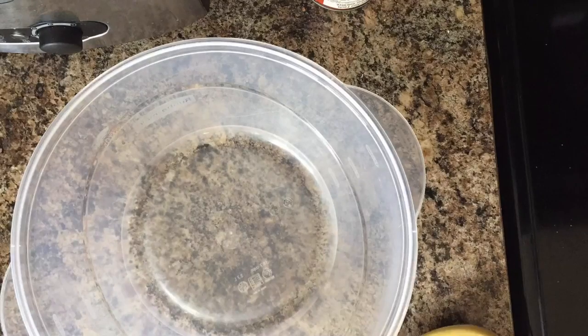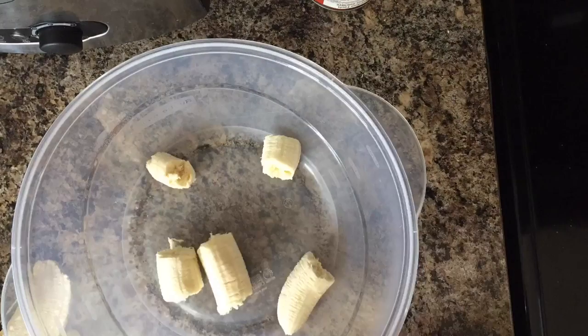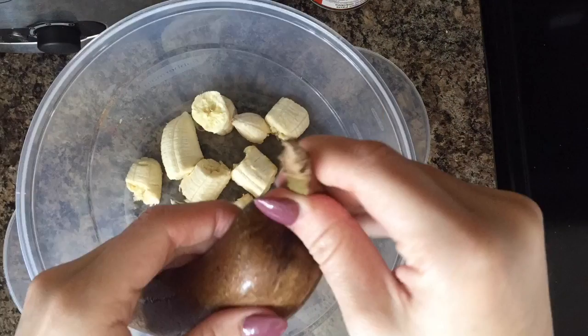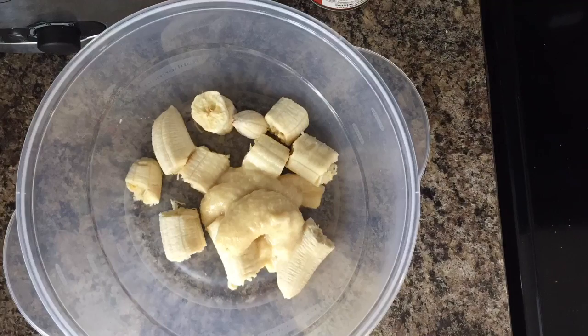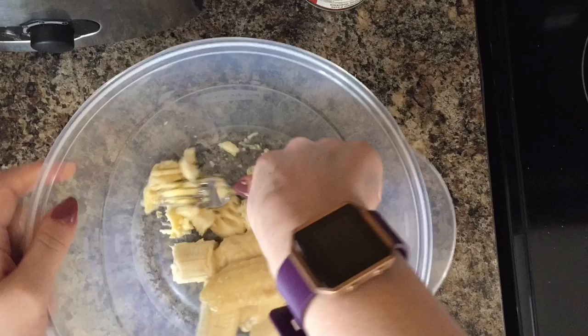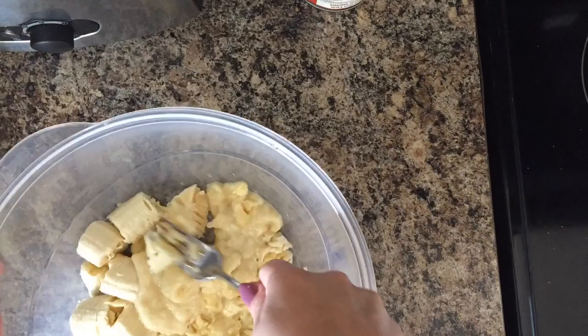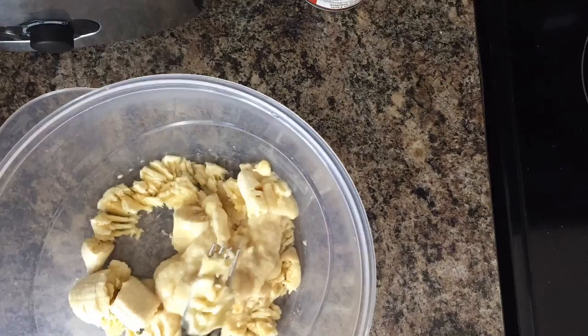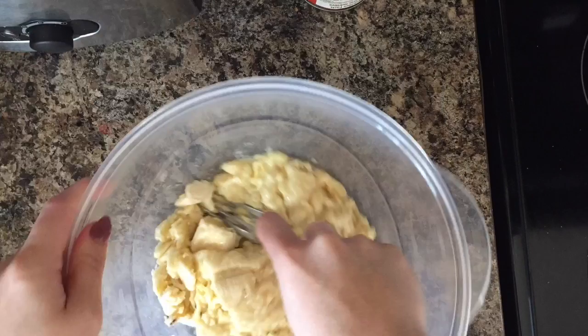Hello everyone, I am making some of my banana protein chocolate chip muffins and they are so delicious. What you'll need here is three bananas — I usually try to use frozen or super ripe, but I had two generally ripe and one frozen. You're just gonna mash them up really good. I had four crazy toddlers running around during this, so they are what they are — I got them pretty mashed up.